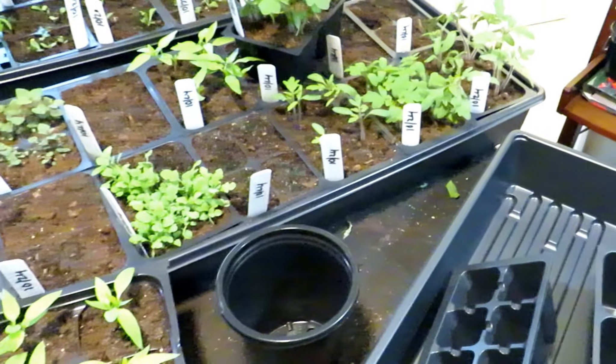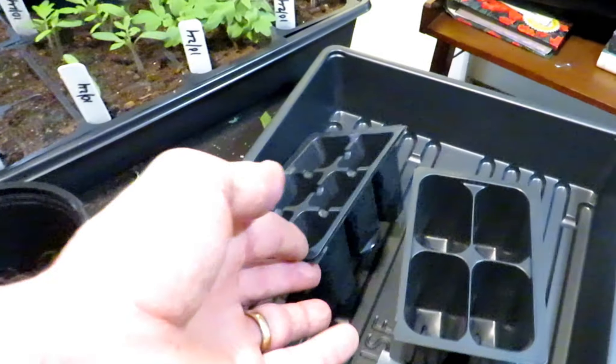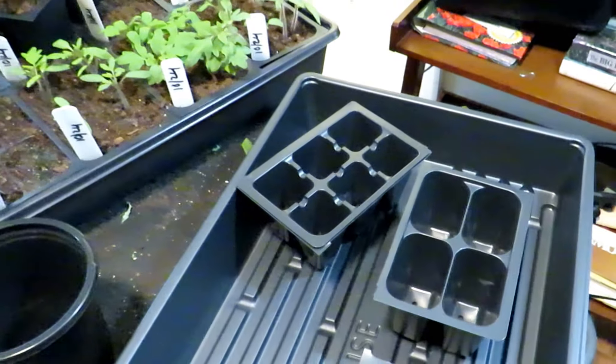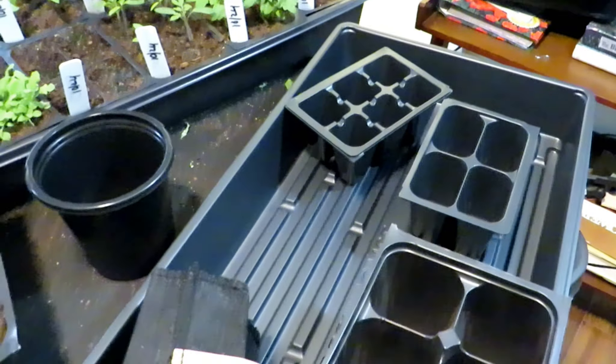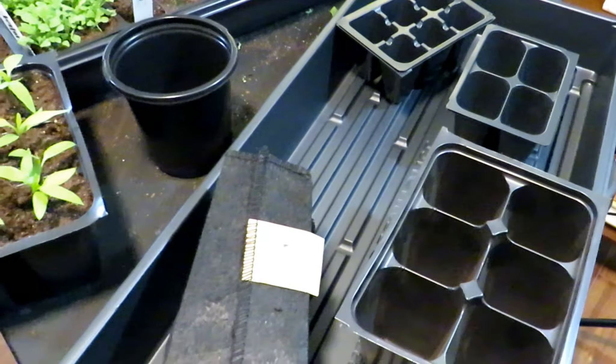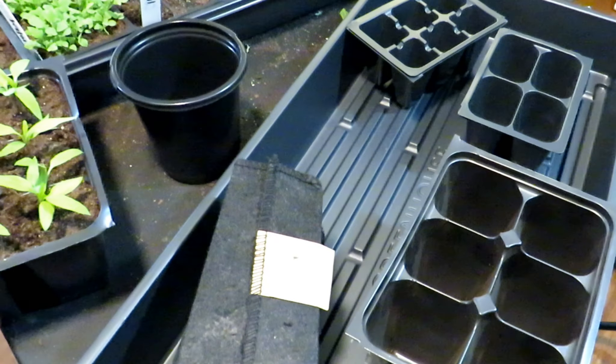If you're starting a whole lot of plants like I do, I tend to start them in a medium-size cell and then up-pot them once. So those are the basic cells and flat. Again, you can substitute a foil baking tray or any plastic container you want to repurpose — just make sure you put holes in it.